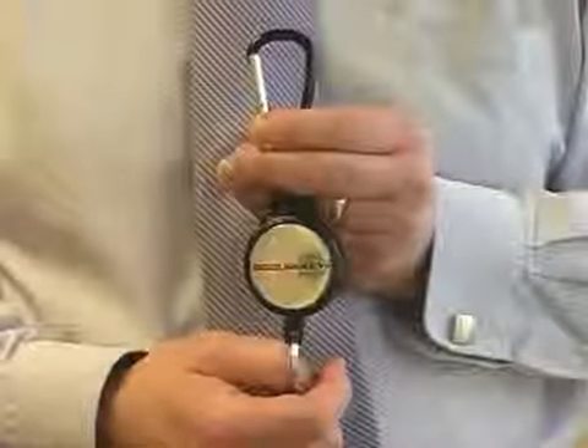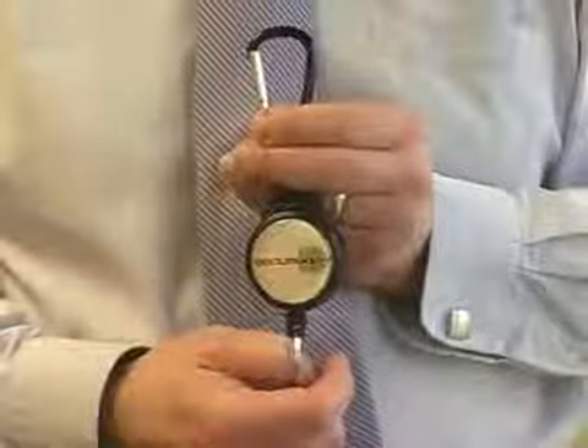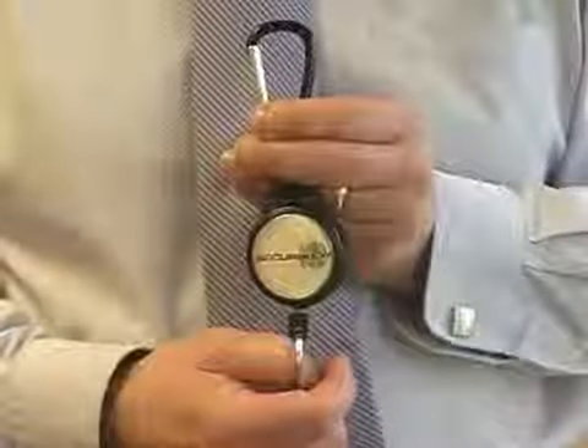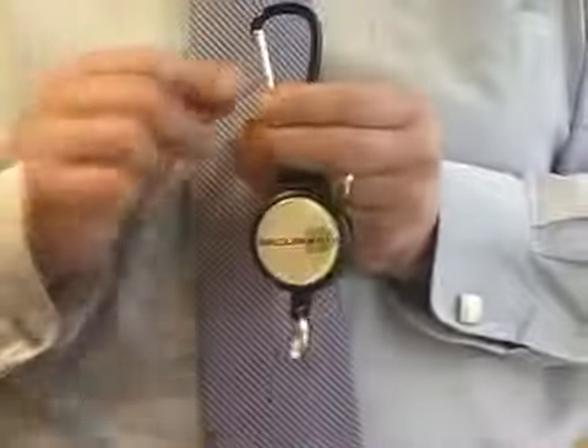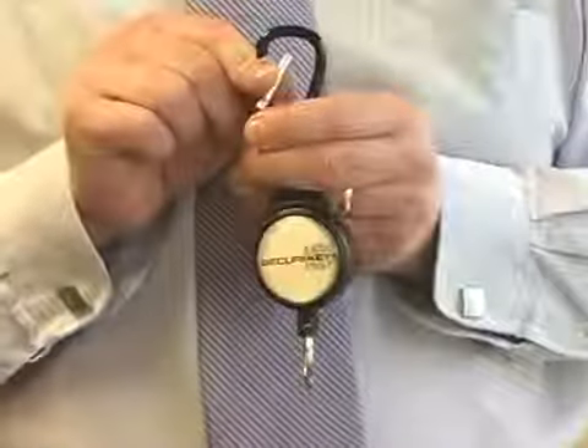Introducing the Secure Key Heavy Duty Carabiner Key Reel. The Carabiner Key Reel comes with a tough polycarbonate case, 120cm of hard-wearing Kevlar cord, and a carabiner clip fixing for ease of use.